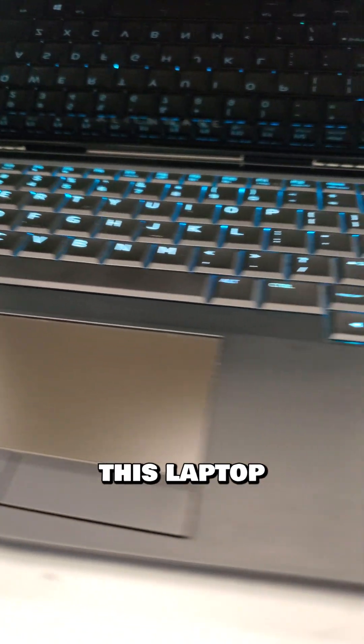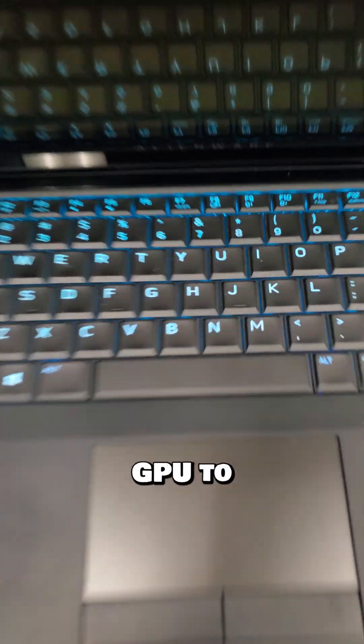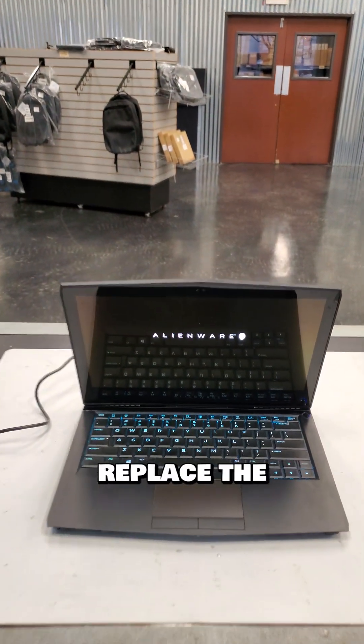So there are two choices here: to convert the laptop into Intel graphics only by removing all the MOSFETs on the NVIDIA GPU to disable it, or do a Dell swap and replace the motherboard.